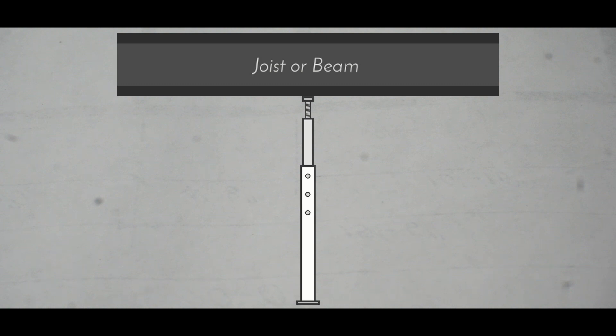One important thing to note is that these days at least, these type of jackposts are largely no longer allowed by building code. However, I'm making this type for two reasons. First, the house I'm replicating has them, and more importantly, in my opinion at least, they're neat looking, they're kind of mechanical, and I think they'd be cool to have in the model house.